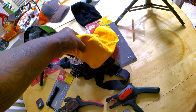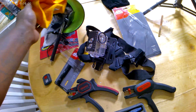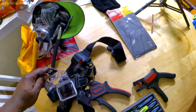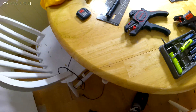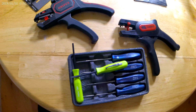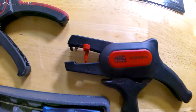It didn't have much definition. I don't know if this thing is dirty or not. I'll stick it back in this thing and see if the quality changes while it's in here.